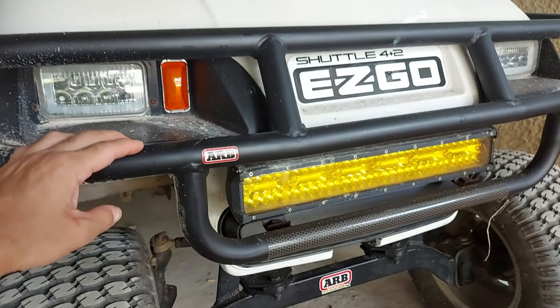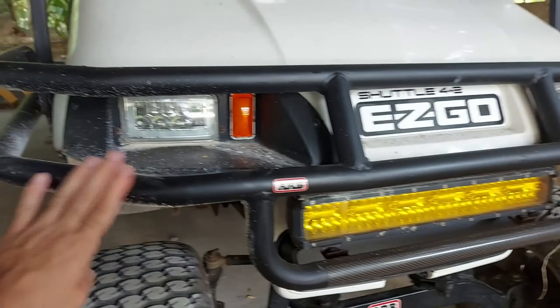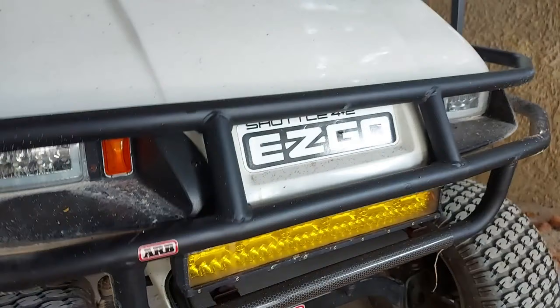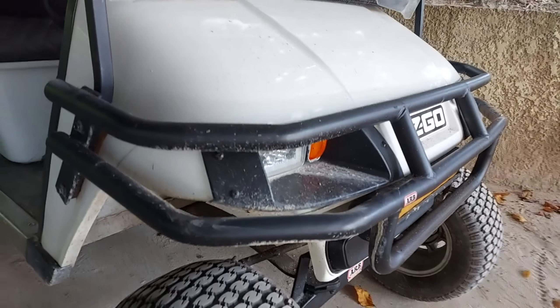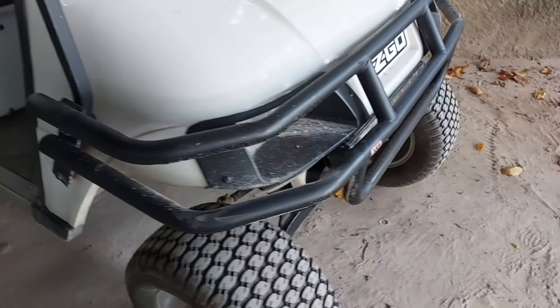It's flat black, which I really like. It's very easy to clean — the dirt doesn't really stay. It suits the overall look of my cart and I like the shape of it. It hugs the front fenders really well, and as you can see it's just bolted on — super easy install.